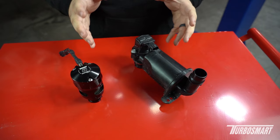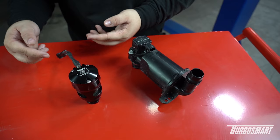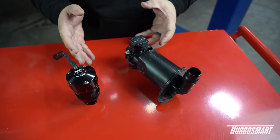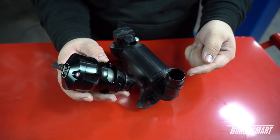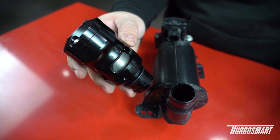Now that we have the valves next to each other, you can clearly see there are some big differences. The main one is the size compared to the V-Port EM valve. This new EM F-150 valve is also electronically controlled, so gone are the days of reference lines and vacuum ports. The OE unit is made of plastic, while this is aircraft-grade CNC billet aluminum, which also offers preventative maintenance in the future. Another big feature: the OE valve uses a recirculation port, while our valve uses a vent-to-atmosphere port, so you no longer have to worry about recirculation — it all vents to atmosphere.